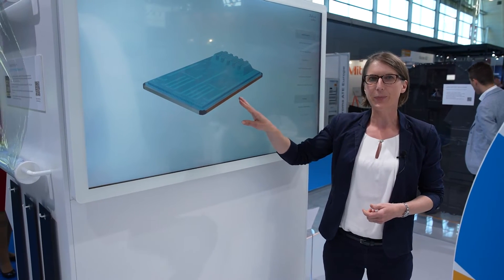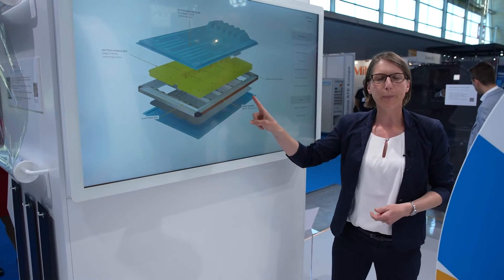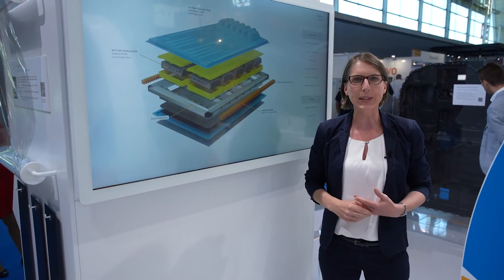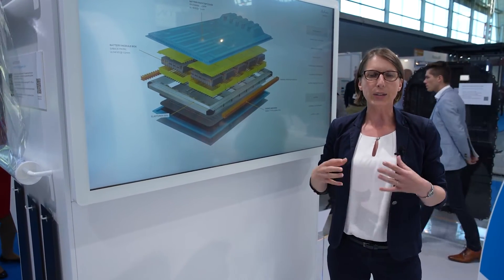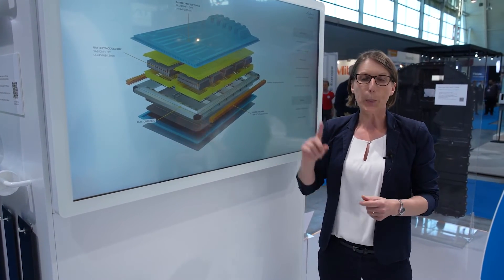As part of SABIC Polymers Technology and Innovation, we have designed a plastic intensive battery concept. This is made of SABIC materials from our flame retardant portfolio that allows for good crash and fire protections. We also partner with ValueChain in order to ensure the manufacturing of those applications.